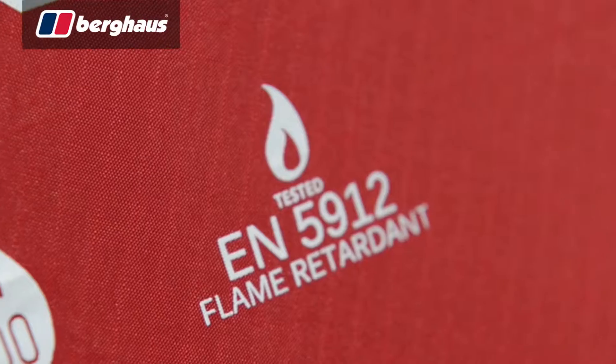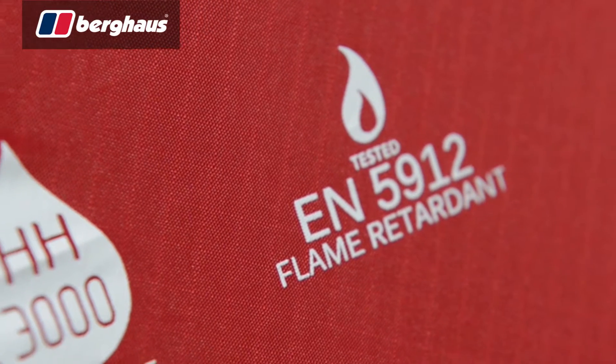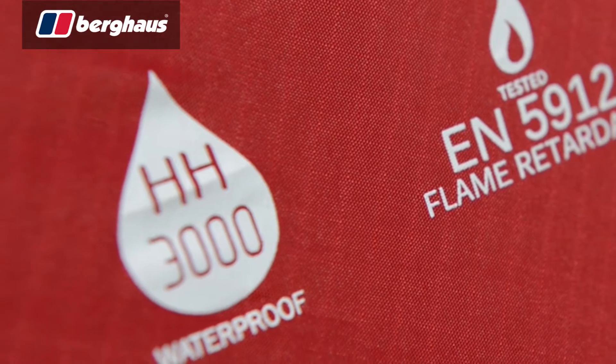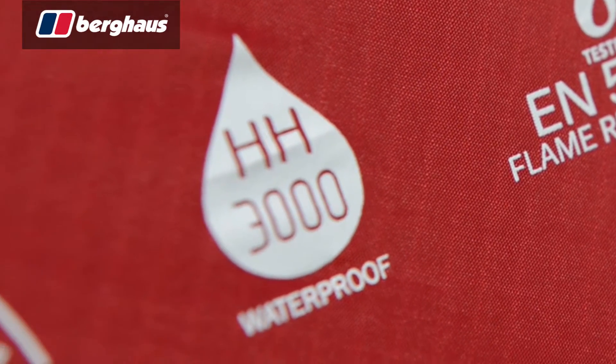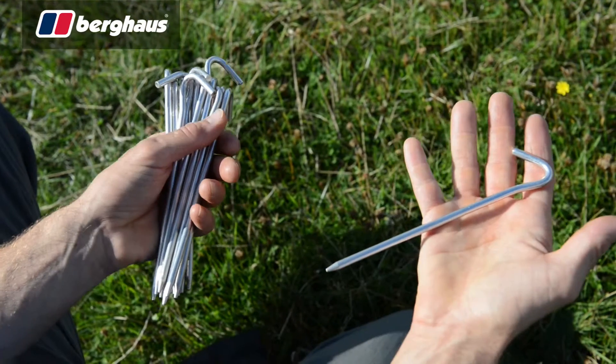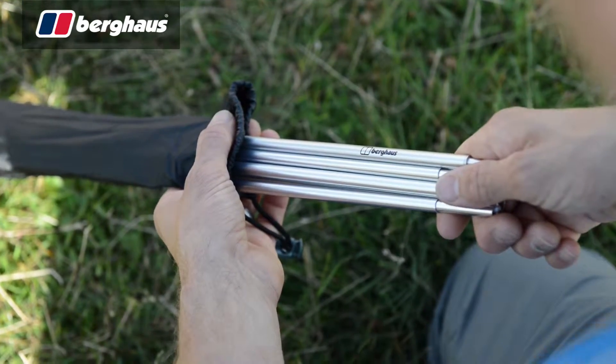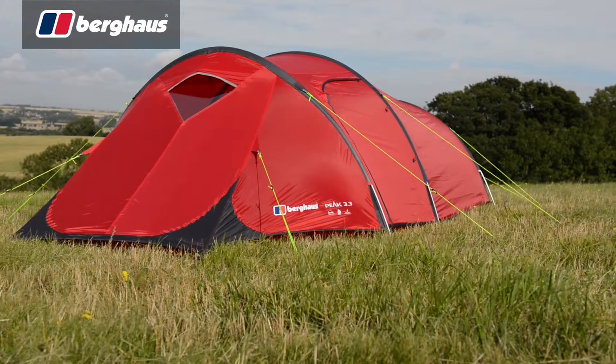Made with a host of high grade materials, the Peak range features fire retardant ripstop flysheets with hydrostatic head ratings of 3000 millimetres. This, coupled with alloy pegs and 7001 T6 alloy poles, makes for a tough yet lightweight package.